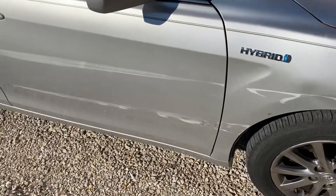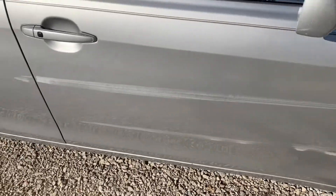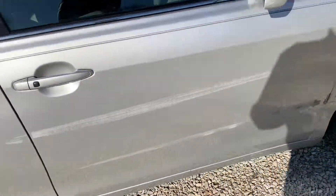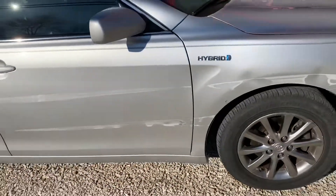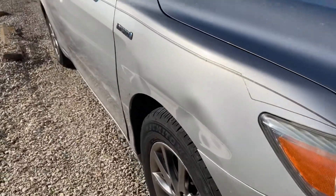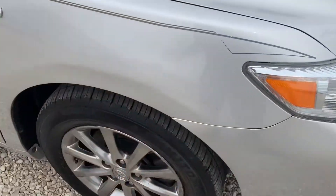Hey, this is Andy with Mid-Mode Dents. Here's one that actually came in yesterday — the customer brought it in and didn't want to take it to the body shop. They just wanted to make it the best they could without spending the money to repaint it, so we were able to take the dents out, wet sand, and buff most of those scratches.